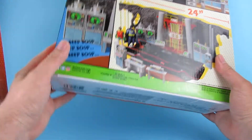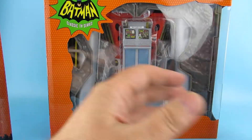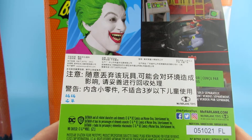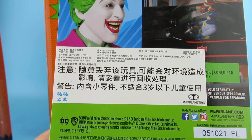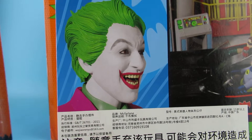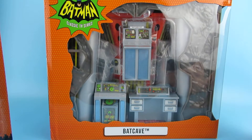These are McFarlane Toys — they do have stickers on the bottom, and these have them on the back, with big writing in Cantonese, I guess. If anybody out there can understand that and tell me what it says, please do leave a comment underneath. I'm looking at the Joker and thinking he doesn't have the moustache on there, but we'll find that out when we unbox him.